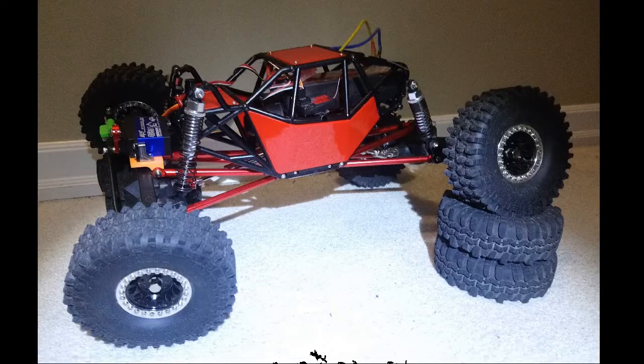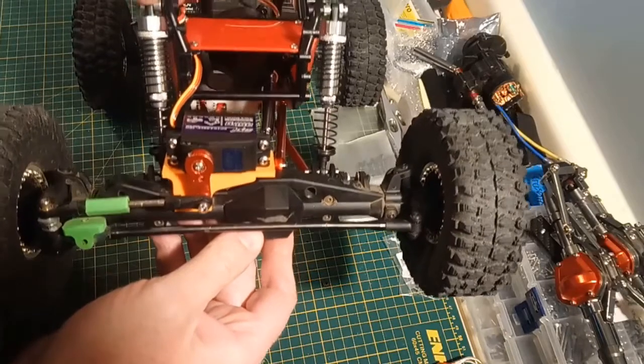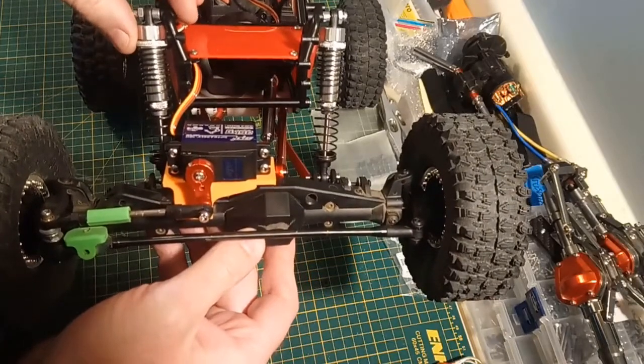If you can't drive, wrench, right? Wrenching's fun anyway. Here we are. I'm going to start at the front because that's where most of the action's taking place.